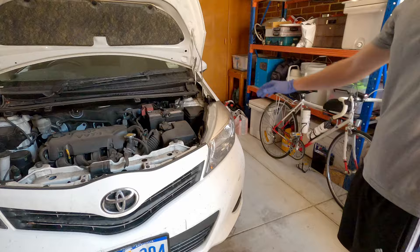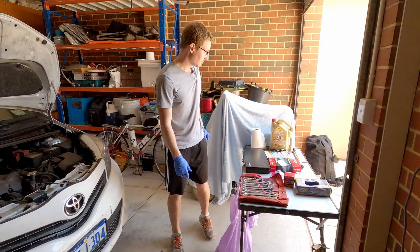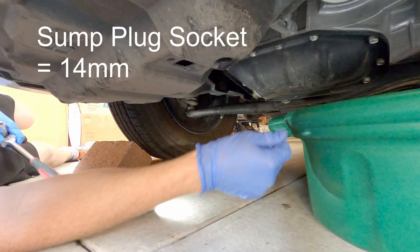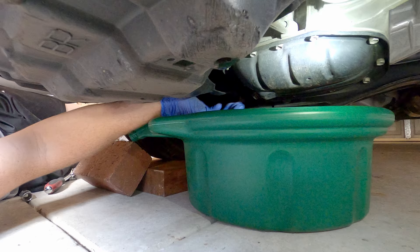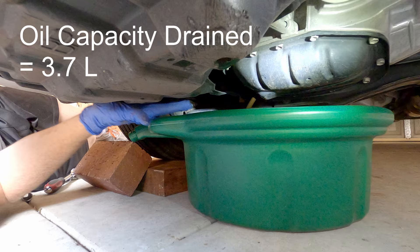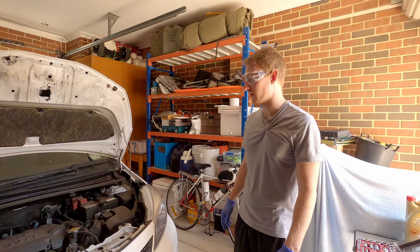We've put the Yaris up on some blocks since it's quite low to the ground, to help us get under there easily. The first thing we're going to do is drain the old engine oil. I've cracked the sump plug loose so I can undo it by hand, letting the oil drain into the pan. You ideally want to pull the plug away rather than drop it in the oil. There you go — you can see the oil draining out. Ideally it would be a brownish but clear colour. We'll leave it to drain for half an hour to an hour.